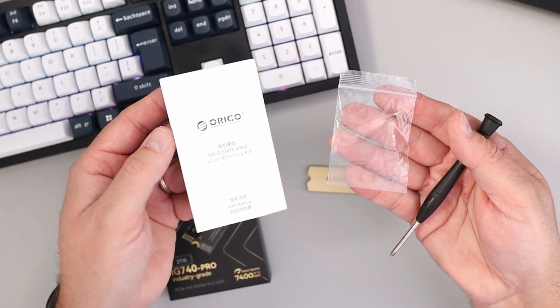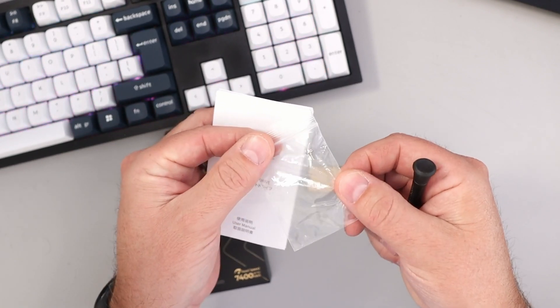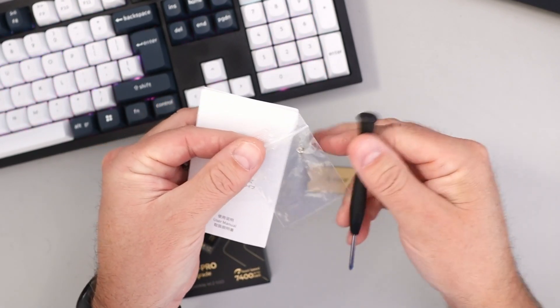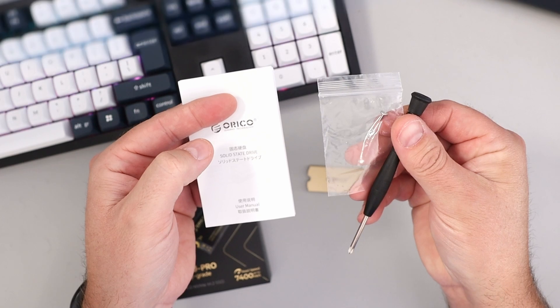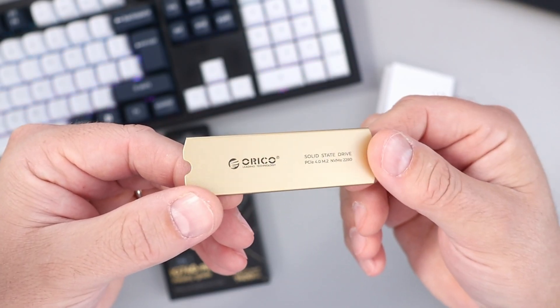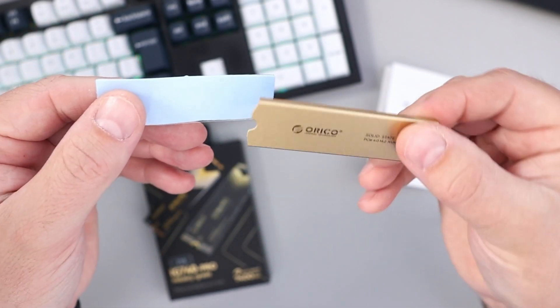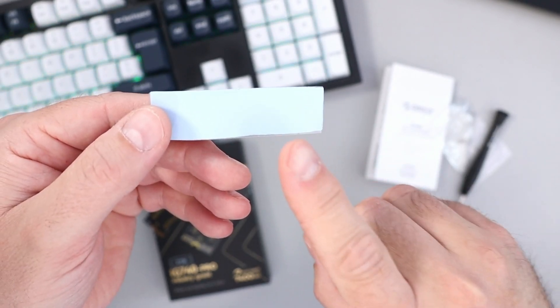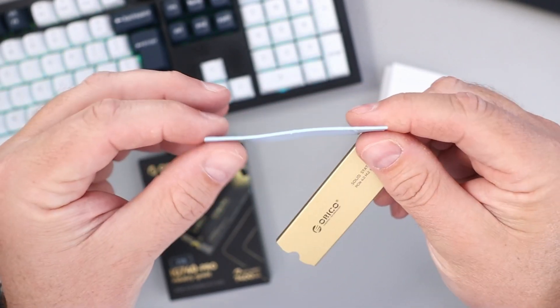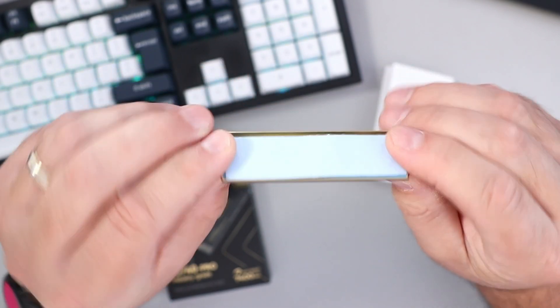In the box, it came with the user manual and quick start guide, as well as a tiny little mounting screw and a Phillips head screwdriver, so you're all set for your installation. It also came with an Orico-branded gold-colored aluminum heatsink with a little cutout for the screw, as well as thermal silicone film that goes between the heatsink and the NVMe drive on the back.